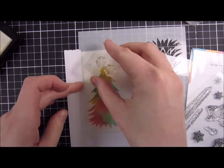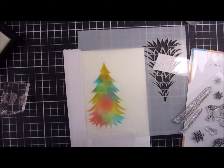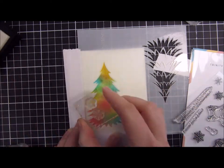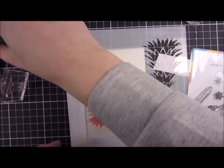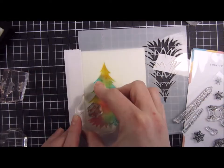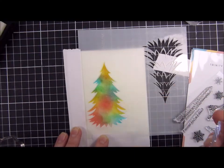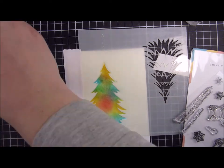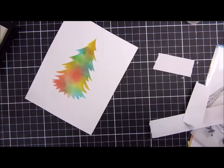Versamark is a clear sticky ink. When I have gone over the whole entire image I will coat this with some clear embossing powder. It's hard to see on screen here, and actually I can't see in real life where I have inked my snowflakes and where the gaps are and where I should put the next snowflake — that was one challenge I had.